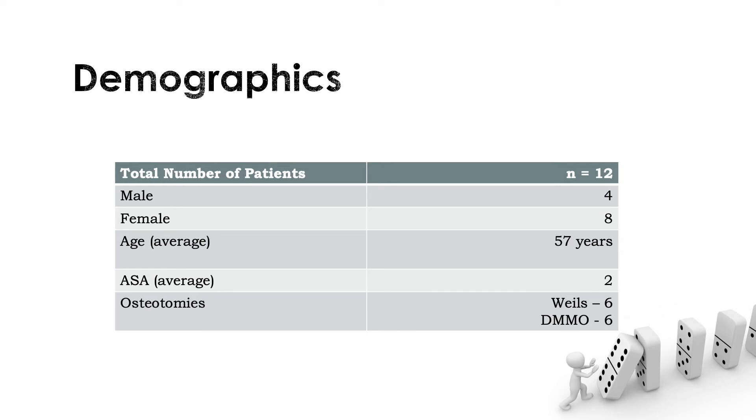I initially had a cohort number of 14, but this reduced down to 12 because we lost 2 patients to follow-up. 75% of the patients were female, the average age was 57, 6 patients had a Weil osteotomy, and 6 patients had a DMMO.